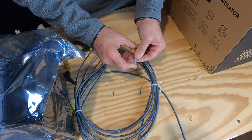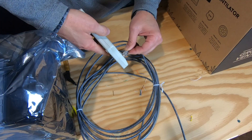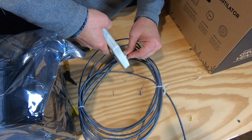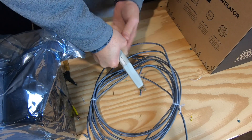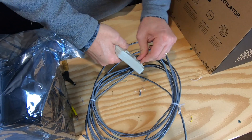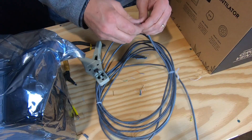Without letting it slide, we're going to go ahead and put the crimper on there. It only fits in one of those slots. Press it in and just crimp it down. There we go. So that's one end.